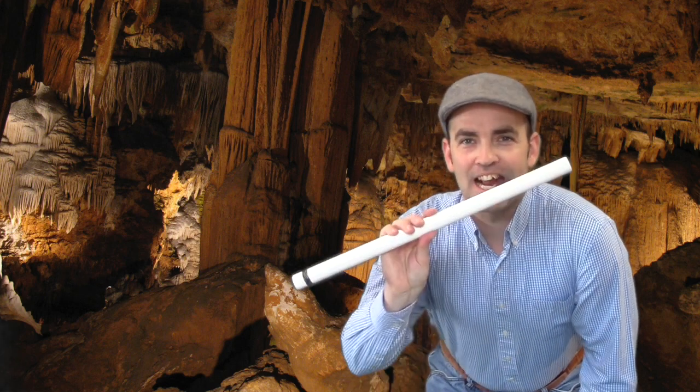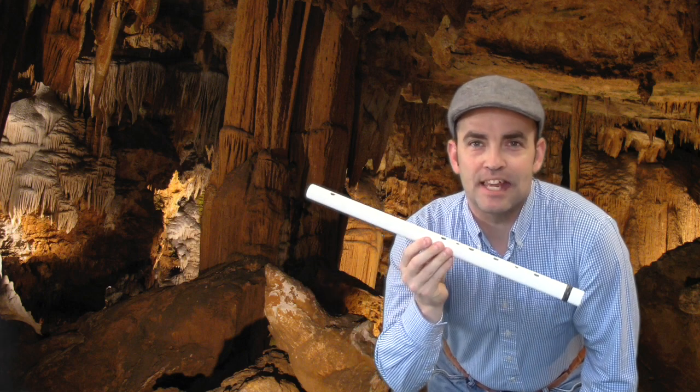Hey there. Hope you liked it. Check out our minor flute in the key of E minor on mywhistleandflute.com or mywhistleandflute.etsy.com. See you later.